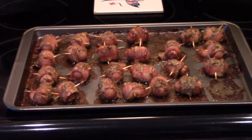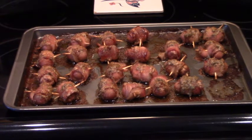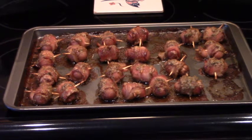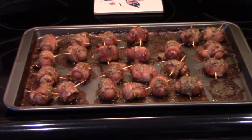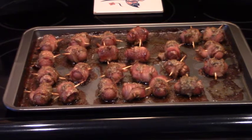Here are our sausages wrapped in candied bacon. We baked them at 350 degrees Fahrenheit for 30 minutes, which we feel is absolutely perfect. You can see the bacon has gotten quite crispy, and we may have snuck a couple of bites — it's quite delicious.